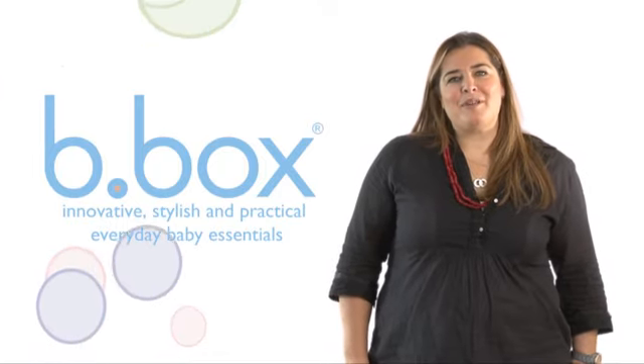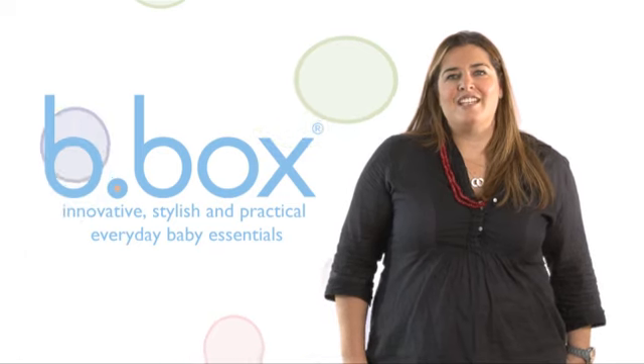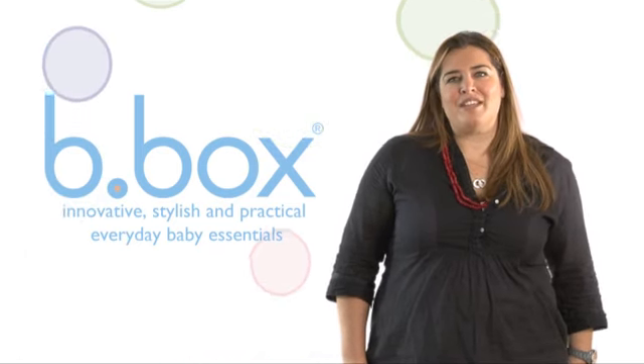Hi, I'm Monique from Bee Box. At Bee Box we're passionate about creating everyday baby essentials with a difference. Today we're going to show you our Essentials Sippy Cup.